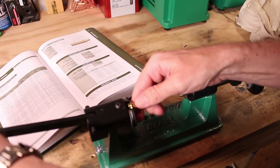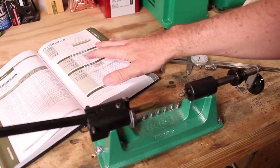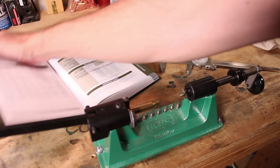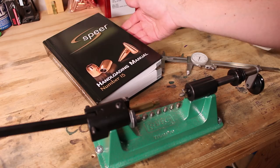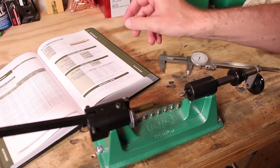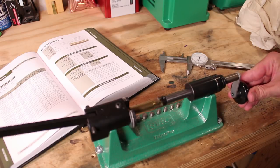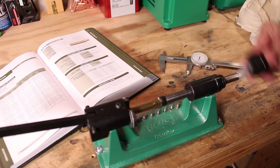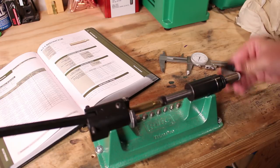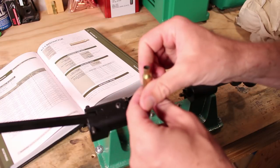We trim to 1.920 inches per the specs. The book I'm working from is the Speer Reloading Manual — the newest one — which has all their hottest new powders like Reloader 16, which is what we're going to be basing our load on. We're trimming with the RCBS Trim Pro 2. They do make a model you can hook up to a drill for power, but really the handheld version does everything that I need.